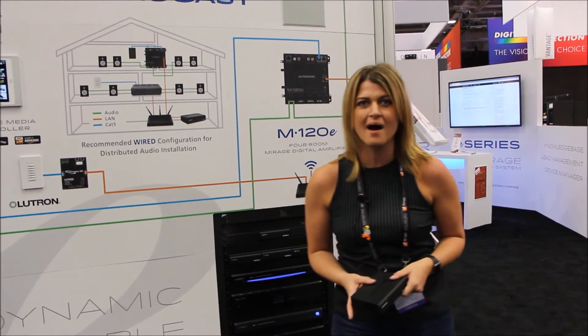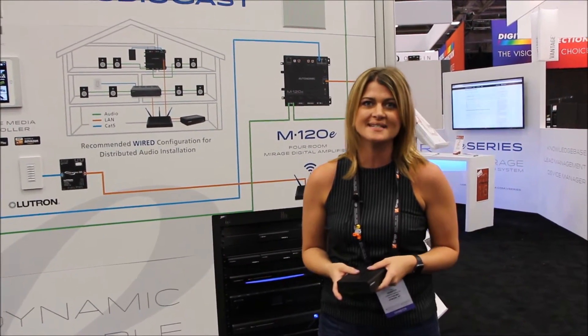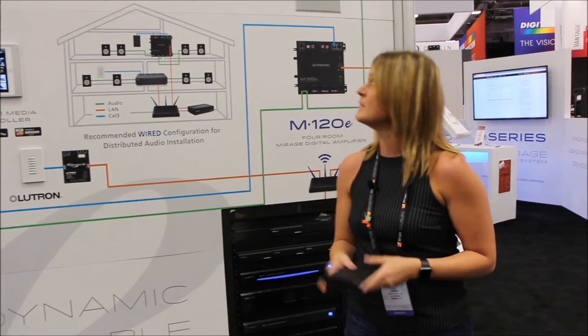Hi everyone, I'm Jennifer Labolita, Marketing Manager at Autonomic. We're here at CEDIA 2016 with VivaTech, introducing our new E-Series line of products.